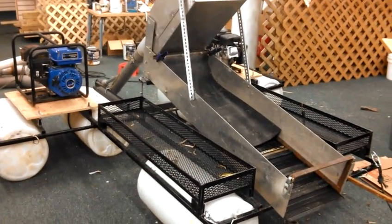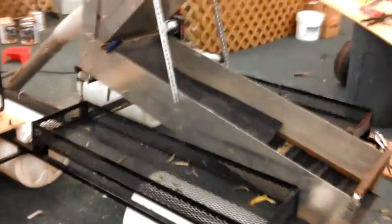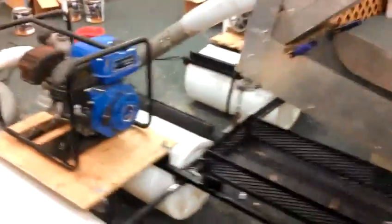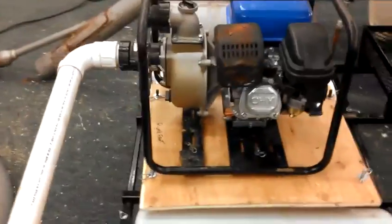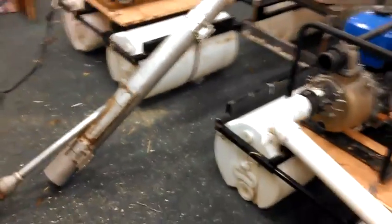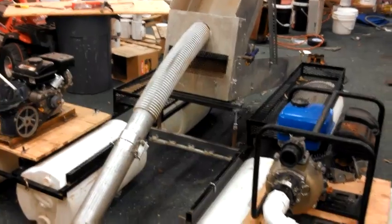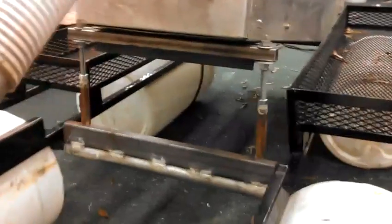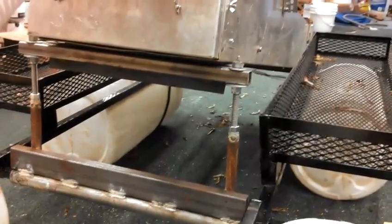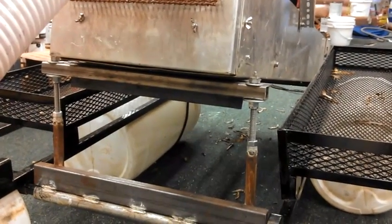This is my new floating dredge setup. The one big thing I put in is the adjustment level, so that I can adjust the pitch on the box a lot easier and more fine-tune it once I get it running to see where it's going.